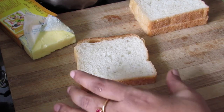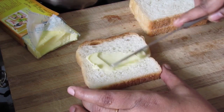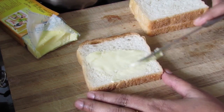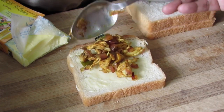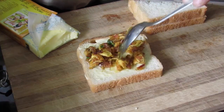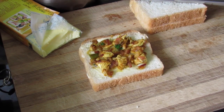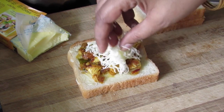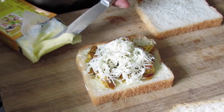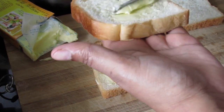Let's make the sandwich. I'm going to butter one side of bread — I like to use salted butter. I'm going to place about one to one and a half tablespoon of our filling. Don't overfill. I'm going to sprinkle some grated cheese.